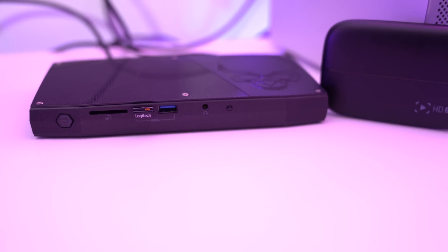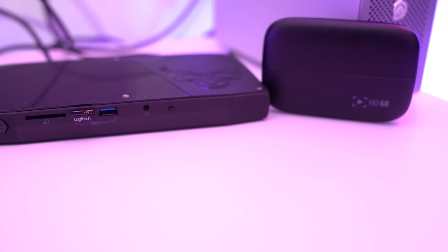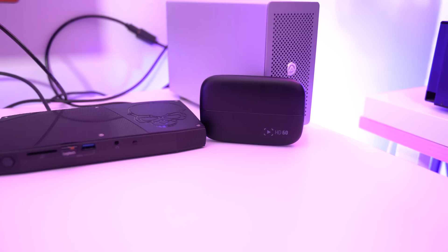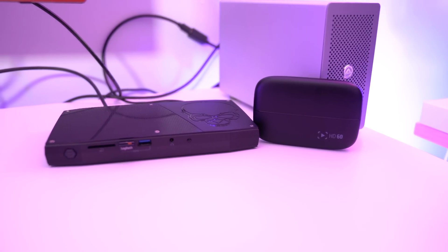Now finally, the reason I picked this thing up: paired with an external Elgato capture card, an Intel Skull Canyon NUC, and the Akitio Thunderbolt 3, this can actually turn into the ultimate Twitch streaming rig. The form factor and size make it nice and convenient — it can sit next to your monitor on your desk, or next to your larger gaming rig or game console.